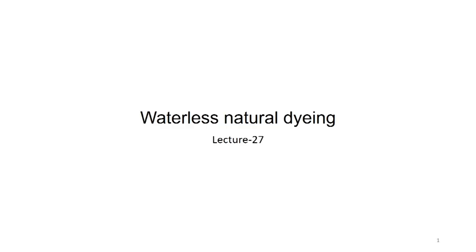Let us start lecture number 27. This is related to waterless natural dyeing. In the previous lecture we had dealt about room temperature dyeing. Slowly we are trying to now minimize the requirement of temperature, water, and metal mordants, so that we can make natural dyeing more sustainable and eco-friendly. So let us learn what is waterless natural dyeing.